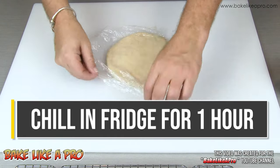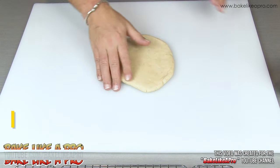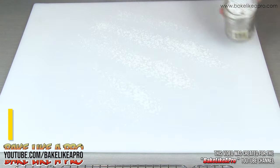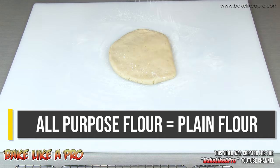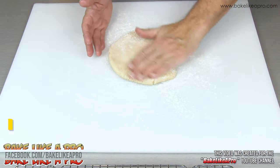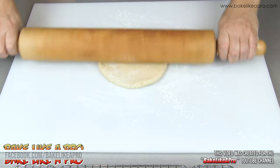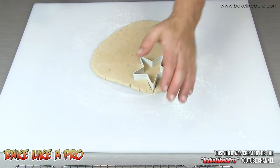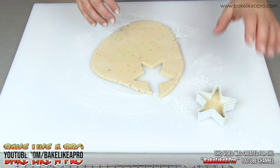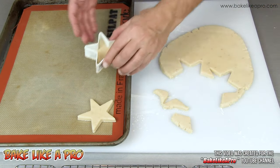My nice dough has been chilling for a good hour. Get a little bit of flour down and then I'm going to roll this out. You can use any cookie cutter that you like and I'm just going to cut out a few stars. You can make your cookies as thick or as thin as you wish.